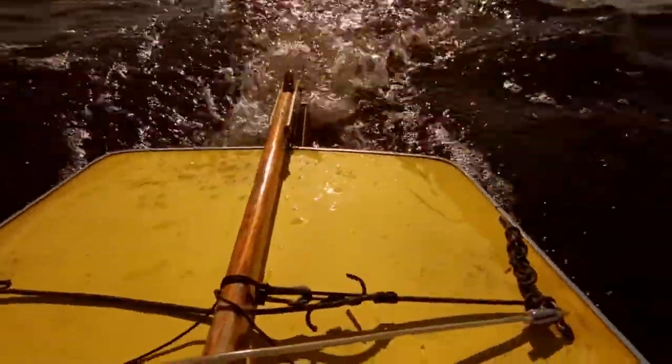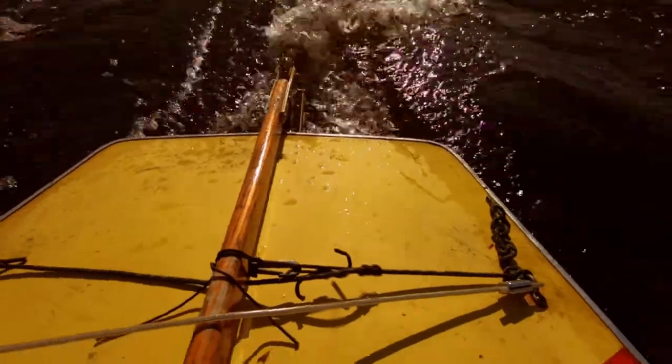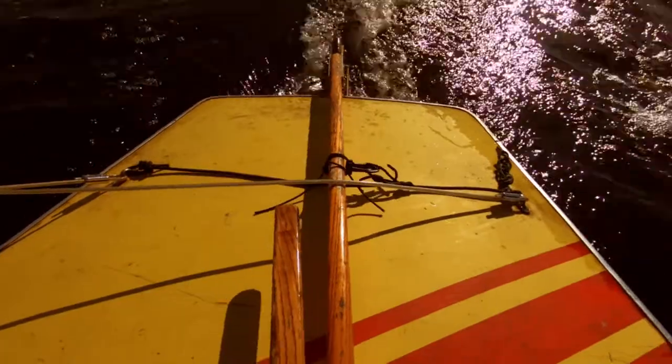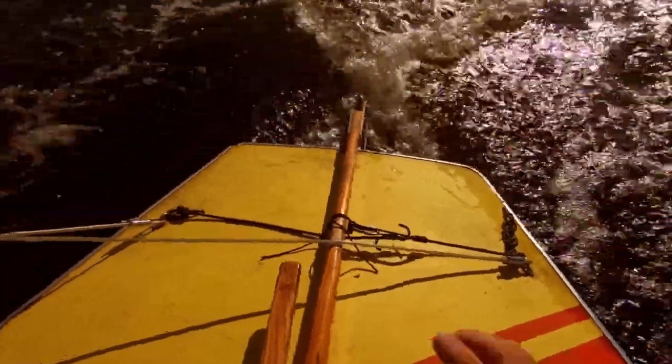Right now I'm going downwind in pretty constant wind, and it seems to work with just a couple of adjustments. I would intend this more for lighter winds than even this. The thought is that you could clip it on and run up to the front if you need to grab a bag or whatever — the Sunfish isn't that big, so moving up and coming back probably isn't a big deal.